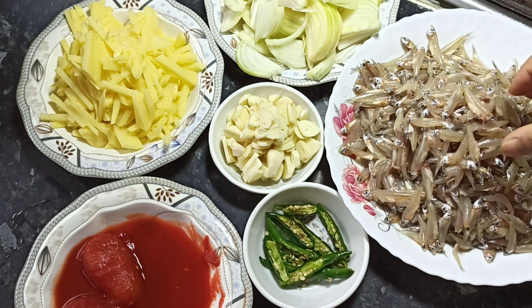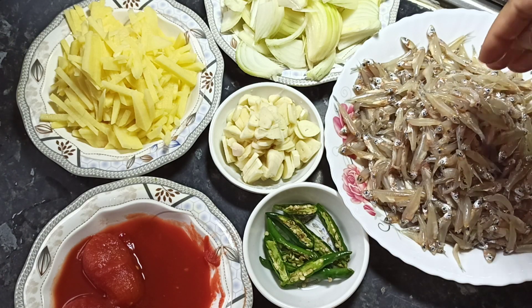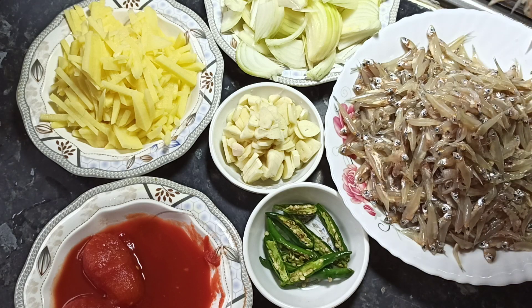Hello, Assalamualaikum, how are you? This recipe is called Kachki. This is very good.